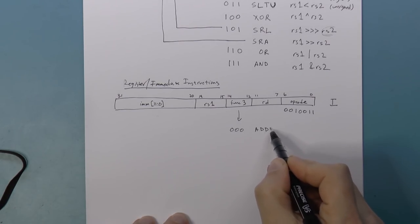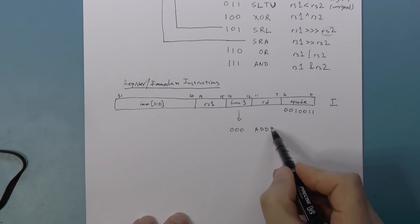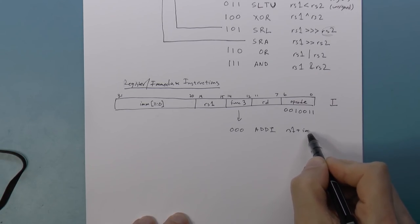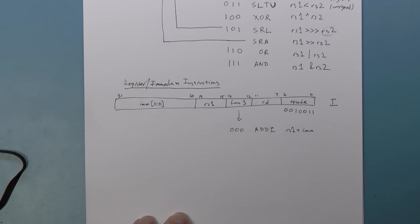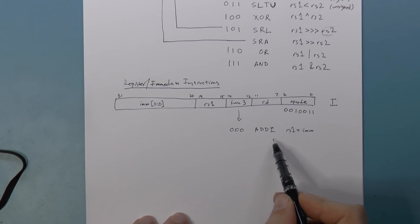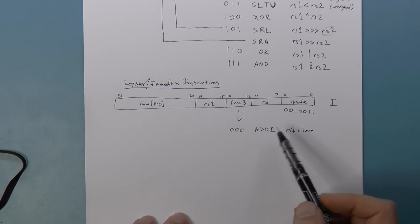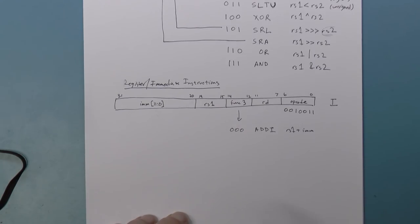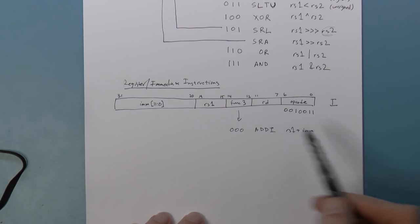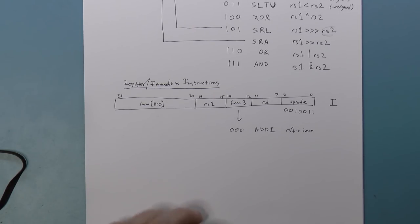We have ADDI — add immediate — which takes RS1 and adds the signed immediate value. There is no subtract immediate because you can simply negate the immediate value yourself. If you want to subtract 1, you just add negative 1.